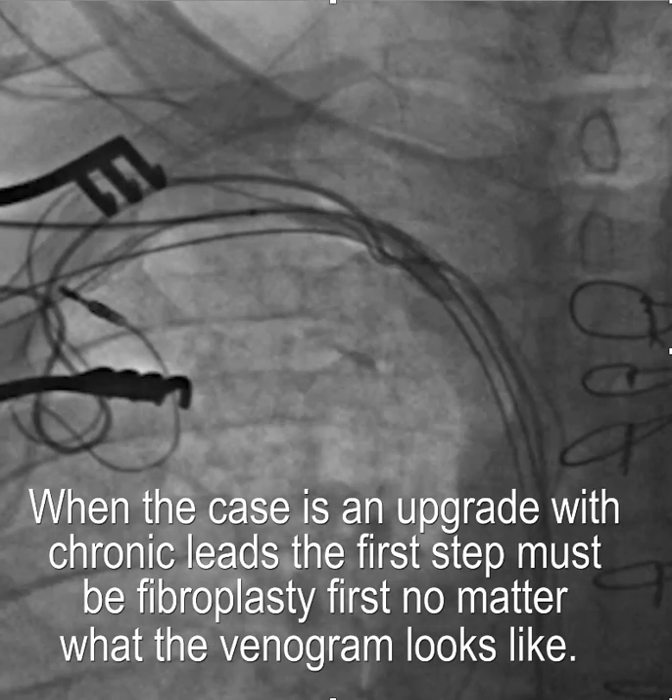The first step — and this is really important, and I didn't realize how important — is that when it's an upgrade with chronic leads, the first step must be fibroplasty. No matter what the venogram looks like, it's really a wise move to do fibroplasty first.